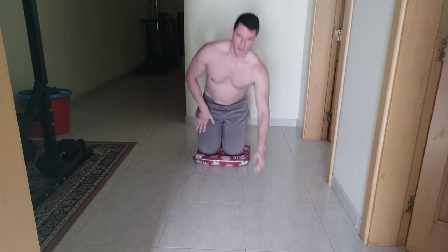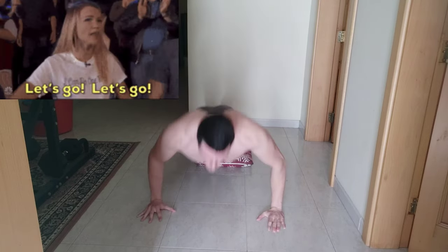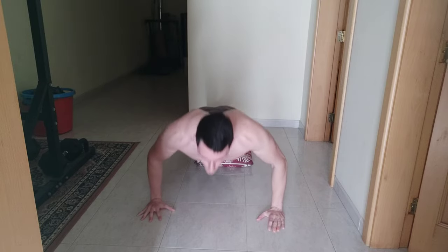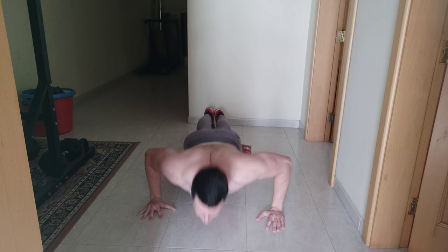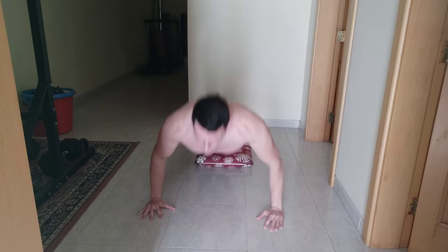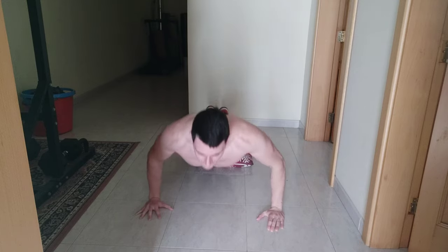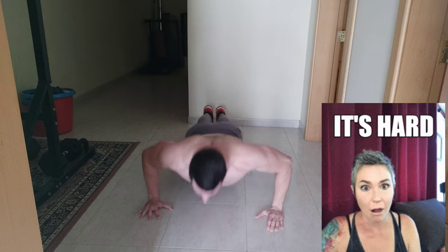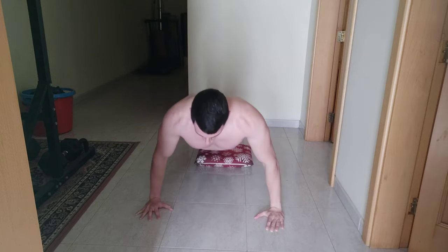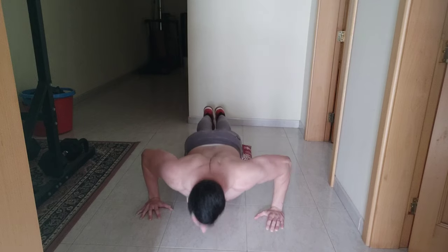That was the first set. Let's get into the second set. Down up one, down up two, down up three, down up four, down up five, down up six, down up seven, down up eight, down up nine, down up ten, down up eleven, down up twelve, down up thirteen, down up fourteen, down up fifteen, down up sixteen.